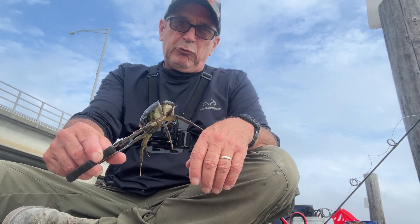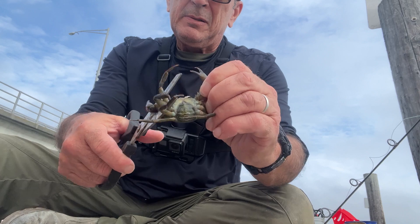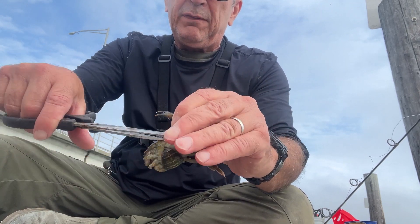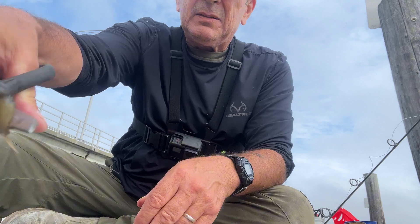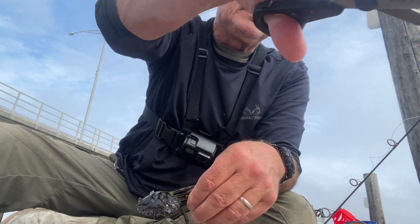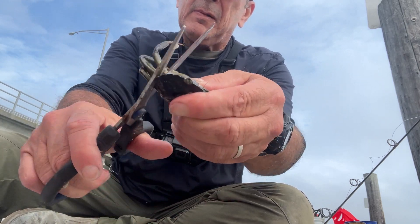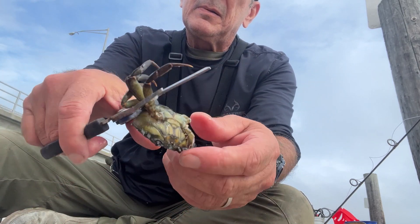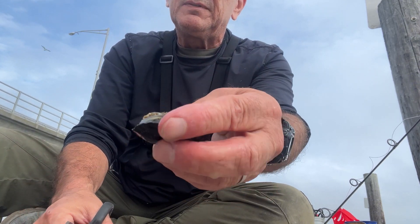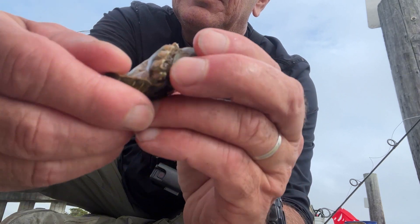Here's how to get your green crab ready for fishing for blackfish. You're gonna cut all the legs off. Gotta watch that hook — he can pinch you. Alright, you got all the legs cut off.